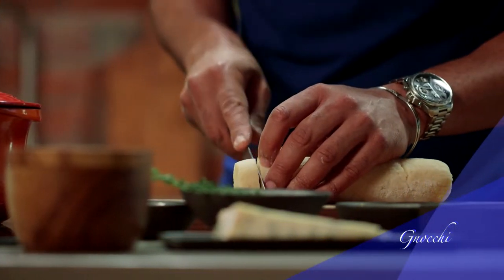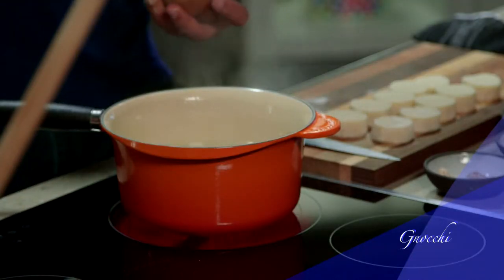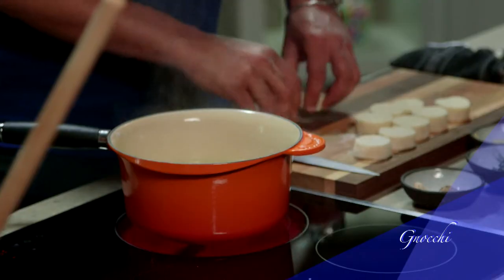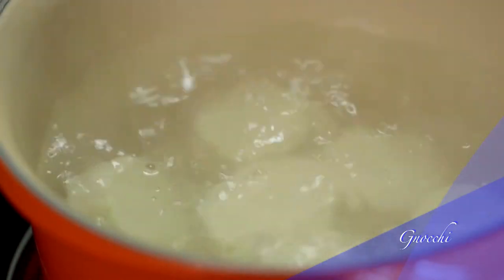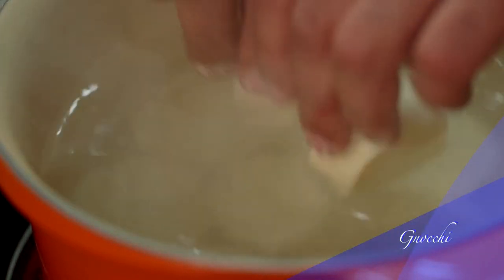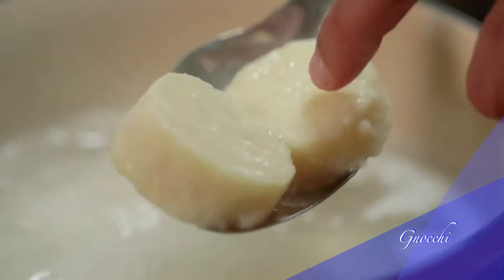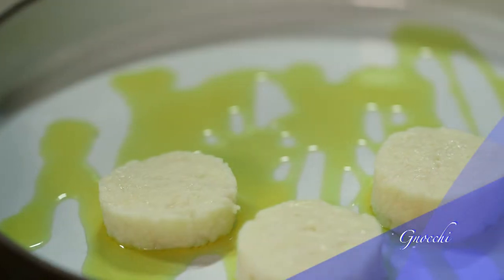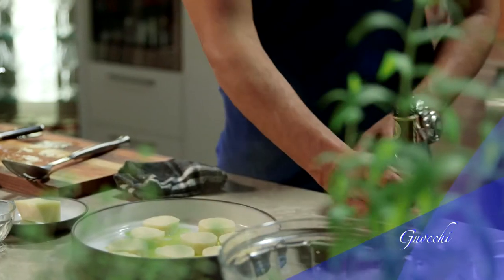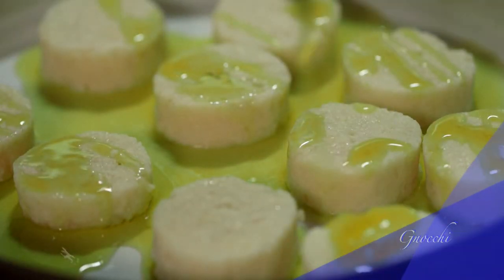Now cut the roll into 2 centimeter pieces. Take a large saucepan of salted water and bring to the boil. Add the gnocchi and cook in batches for 1 to 2 minutes, or until they rise to the surface. Remove the gnocchi with a slotted spoon and place on a tray. Mix some olive oil with the gnocchi to keep it from sticking together and set aside.